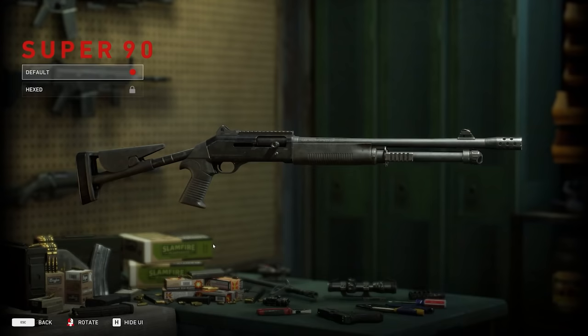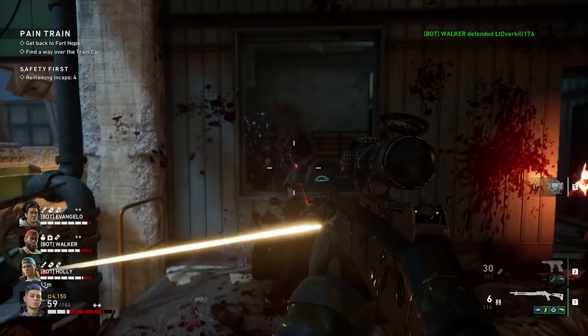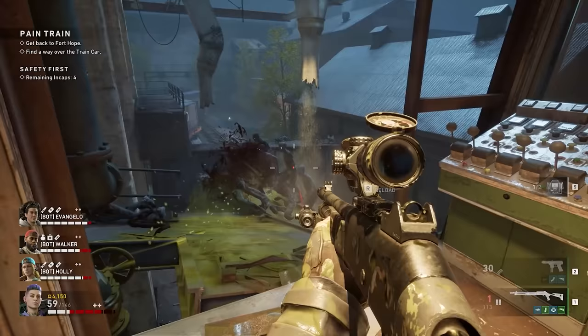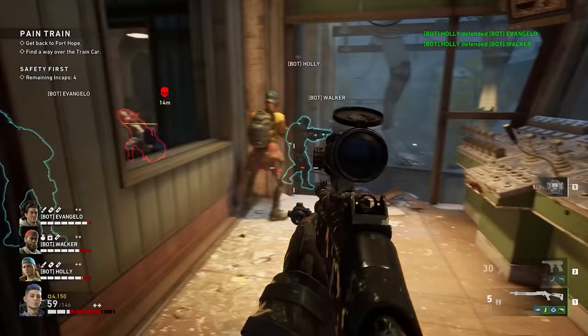Our third shotgun: the Benelli M4 Super 90 semi-automatic shotgun used for military, law enforcement, and competition purposes. This one's relatively vanilla for a modern tactical shotgun. If you had to take a shotgun into frenetic combat of any kind, it's an excellent choice. What doesn't make huge sense — and I suspect this was done deliberately to elicit a comment — is a magnified optic on a shotgun. Not entirely out of the question if you're trying to deliver slugs at 50 metres or more, but it would hamper your ability to use it at close quarters.